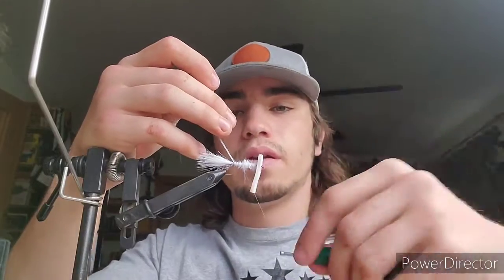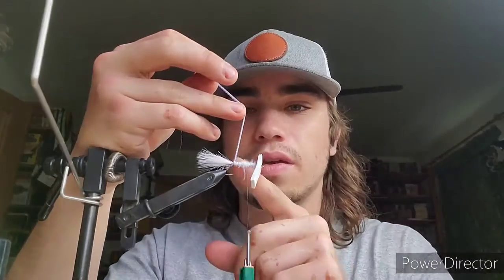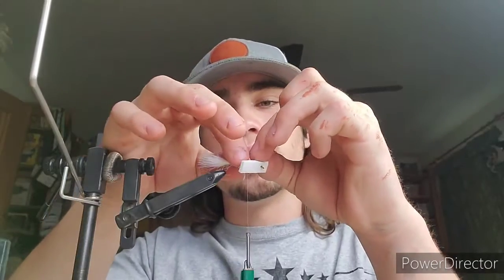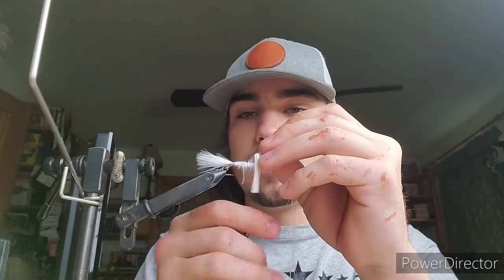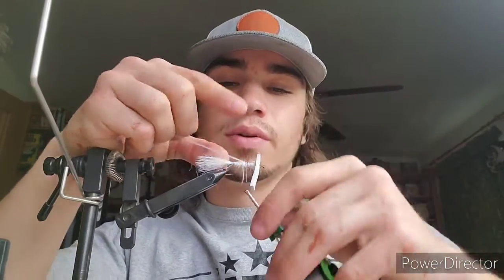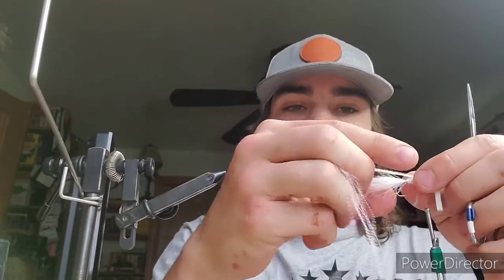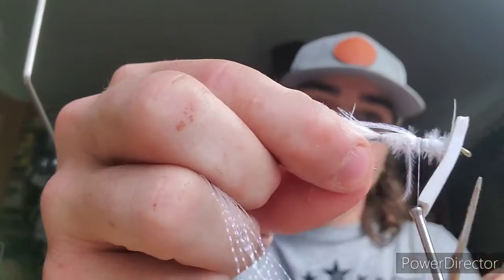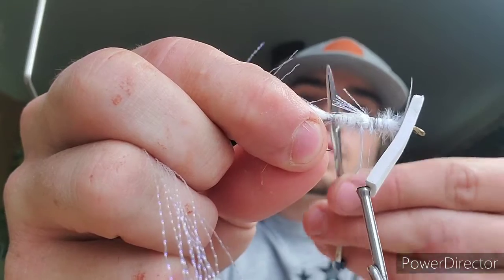Then you're going to move the thread up to around where the front is, right on top of that hump of marabou. Then you're going to fold this forward and just wrap it down, cinch some of that down. I like coming in front of it and wrapping in front, so it actually pushes these tag ends back a bit. Then I'm going to go back and cut off right about where we tied in the marabou — you can see right there where the thread is — go right above that and snip those free.